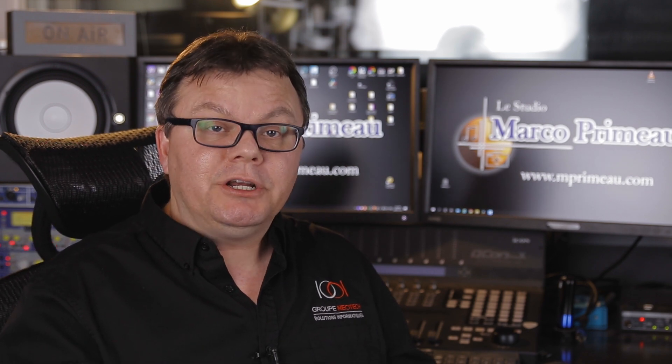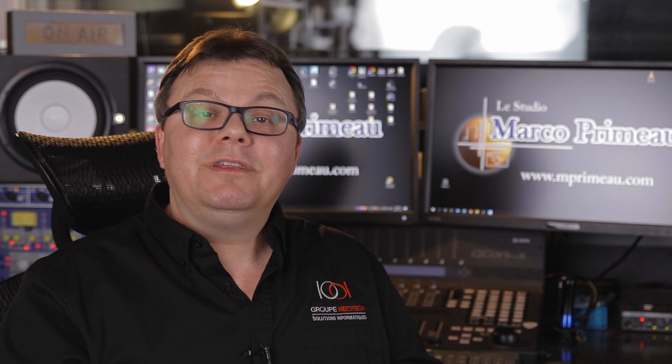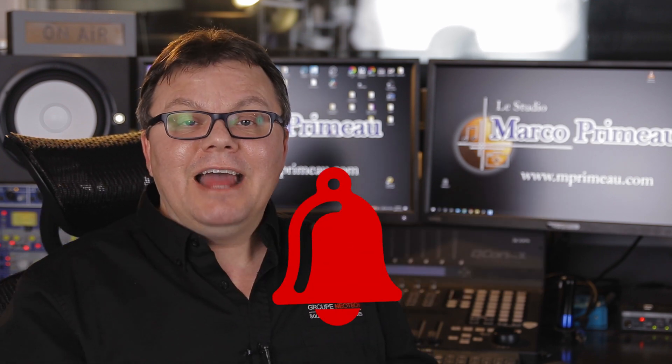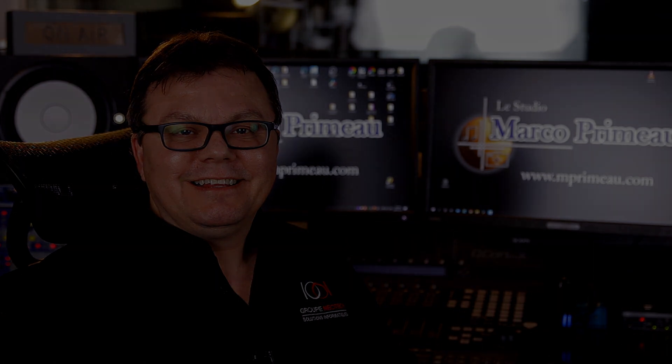If you have any questions or comments, put them in the comments below. If you did like this video, please click on like, consider subscribing, hit the bell to get notifications, and share my videos — it's always a great help. Thank you. Bye.